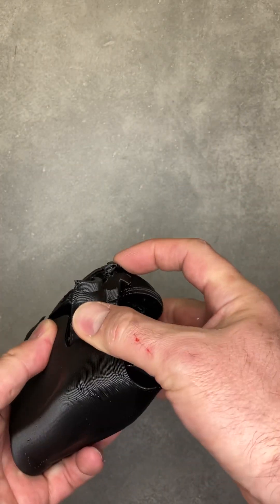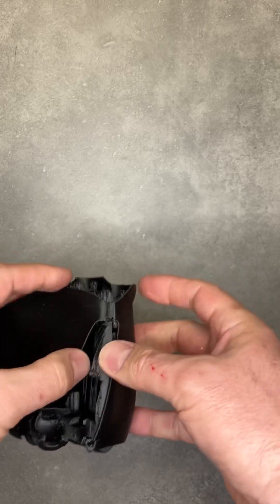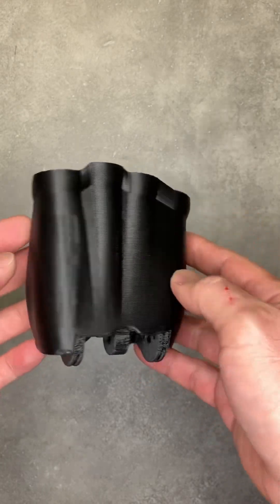This doesn't quite work down the end — it's got to be forced over too much. And I had to cut it at the top to get it on at all, so there's a little bit of work left to do.